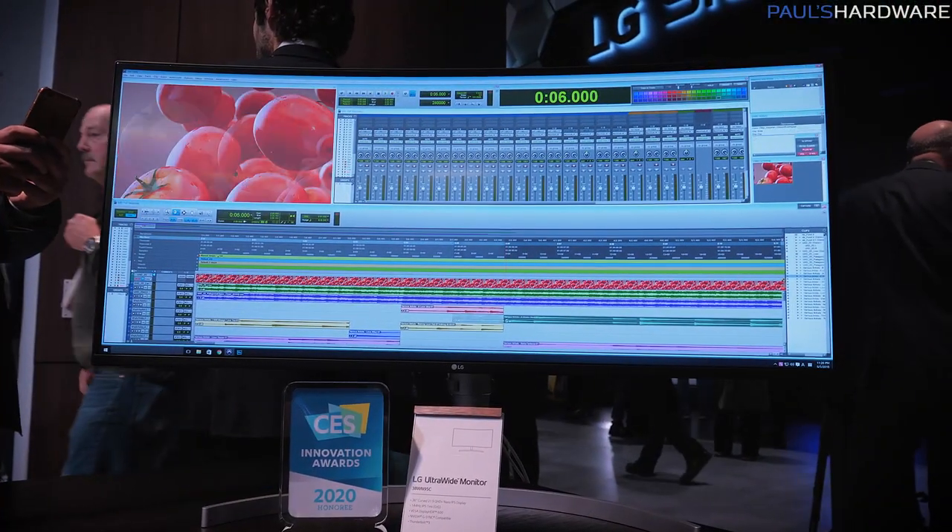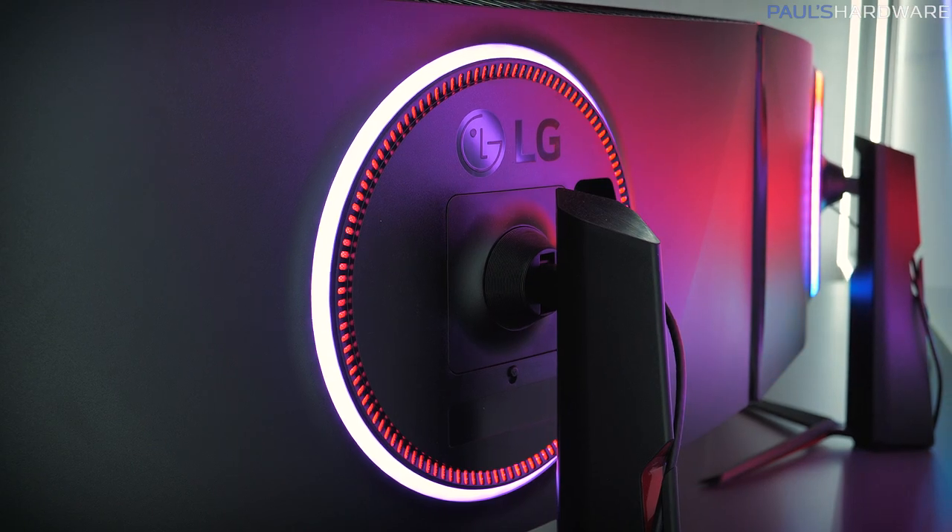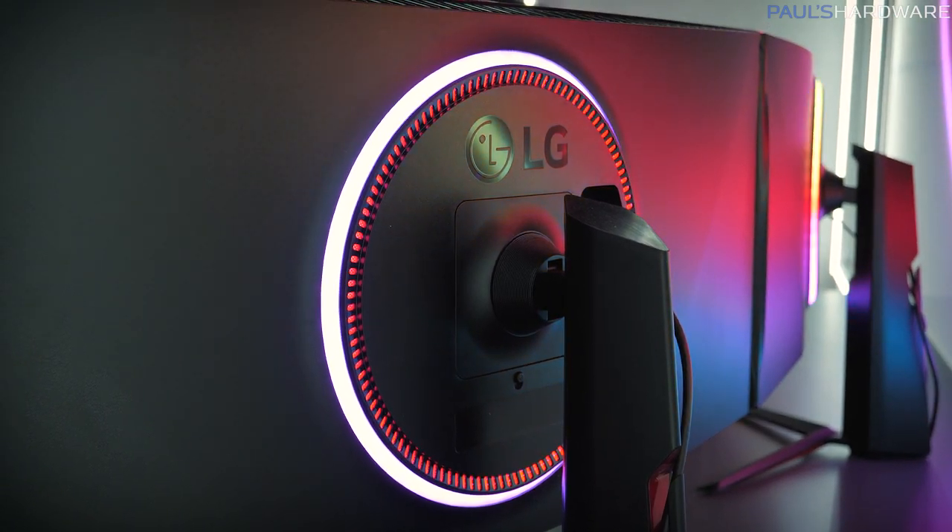So those are the UltraGear gaming monitors that LG is showing off here. There are some pretty nice specs — especially that one millisecond response time, which is really impressive for an IPS. And again, that crossover where a gaming monitor can also do some content creation due to the color depth they support. But if you're looking at these and thinking the ring light on the back and the black with red accents is a little too gamer-y — if you're a professional who sometimes games — they've got you covered too. Let's check out some UltraFine monitors over here.